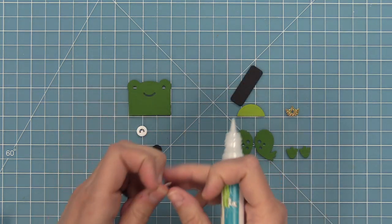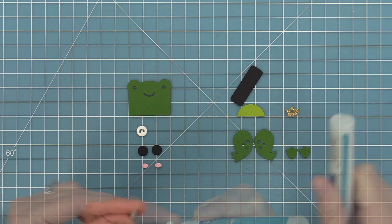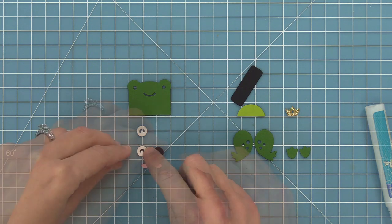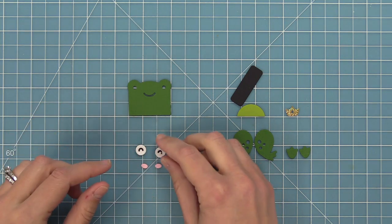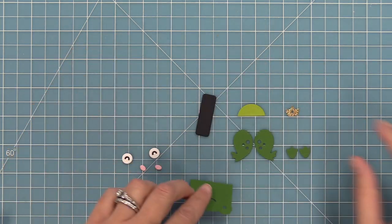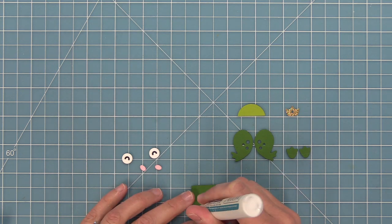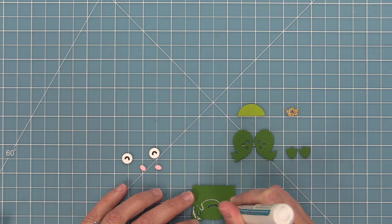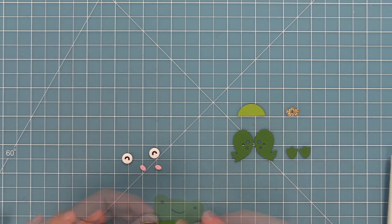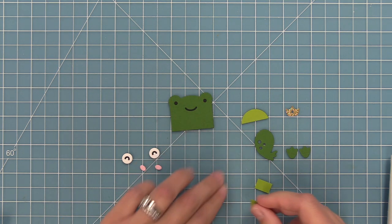First we're going to work with the little eyeballs. There's one cut out of white that has the actual eye shape and plain circles cut out of black. We're going to layer the white circle on top of the black circle so that black fills in the little eye area and it looks really cute. Then we have this piece that goes along the back to fill in the eyes and the mouth — a quick and easy way. Adding some liquid glue around the eyes and mouth and laying that piece along the back fills them in with black cardstock.